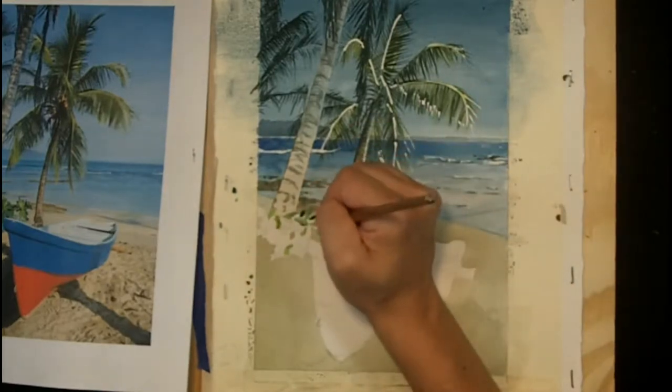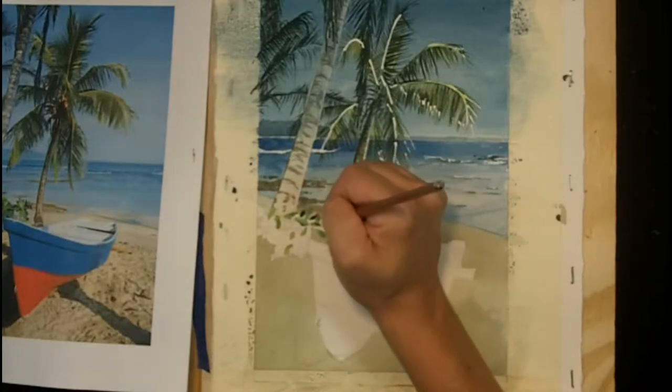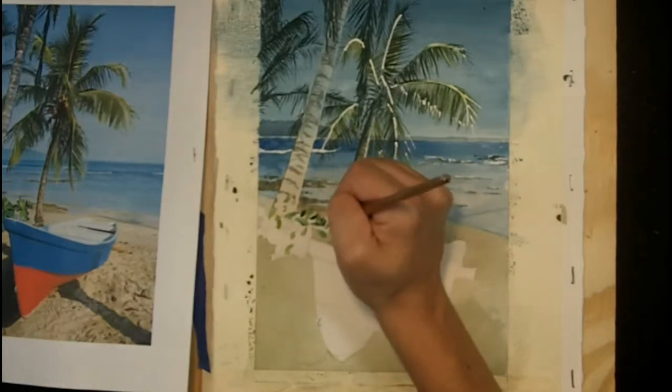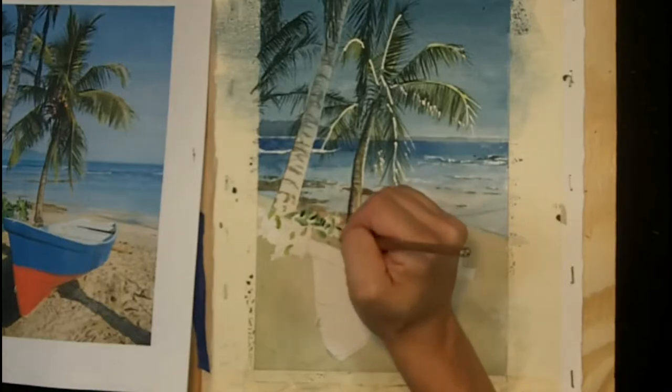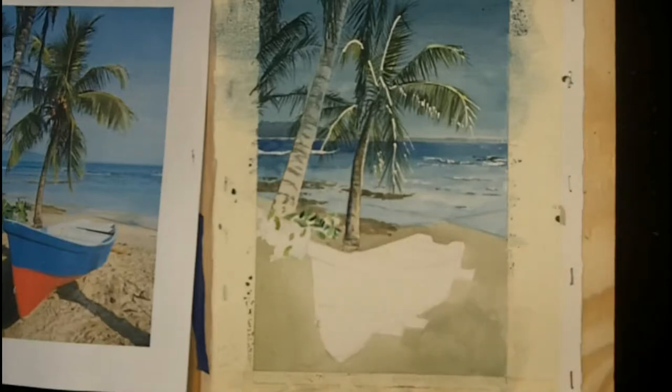Once those lighter colors dry, you can add a little bit of detail like the line on the center of the leaf and shadows around the leaf — you can do that with that darker green. Adding the leaves is really just a matter of taking some time and filling in the details. I'll finish that off camera as well, just filling in the leaves like that.